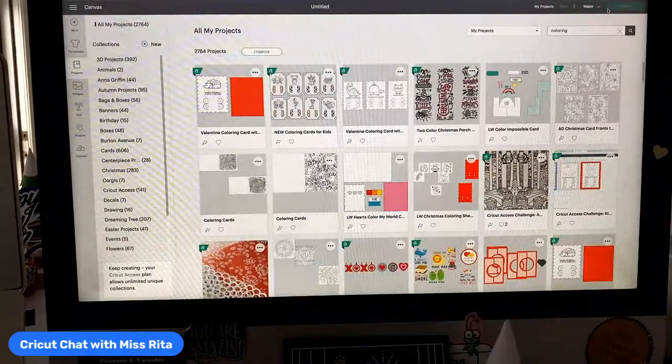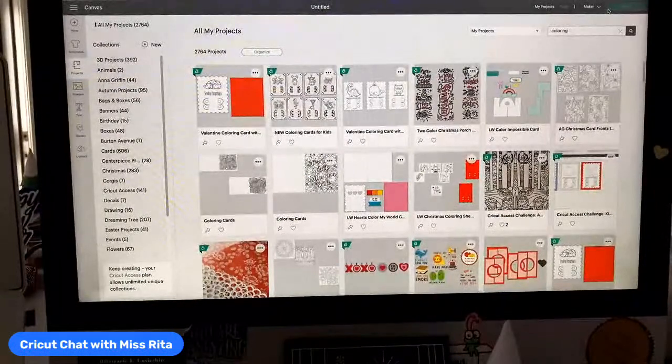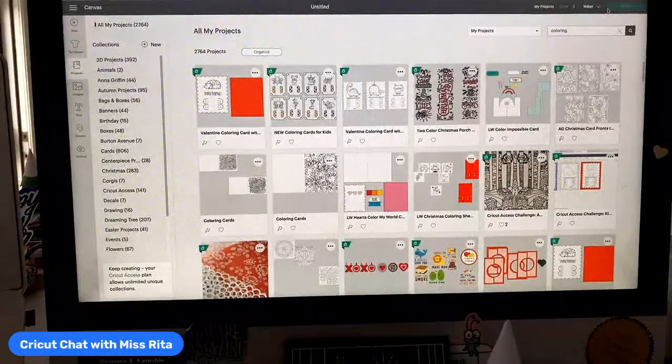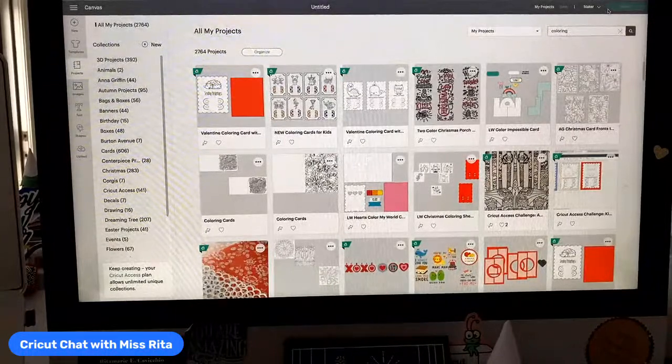Hey everyone, it's Rita from Mystery to the Rescue here for today's Cricket Chat, Thursday edition. This is every day at nine o'clock, Monday through Friday — a free broadcast that focuses on cricket and how to use your cricket machines, any cricket machine just about. We do all kinds of crafts, but we mostly focus on paper crafts, so if you're interested in paper crafts, this is the place for you.